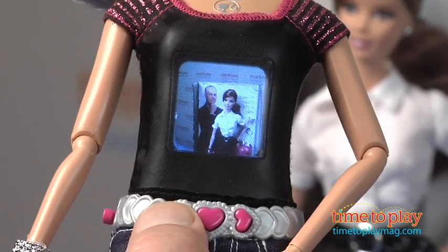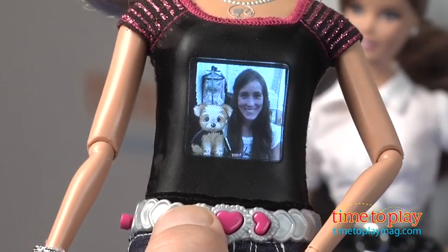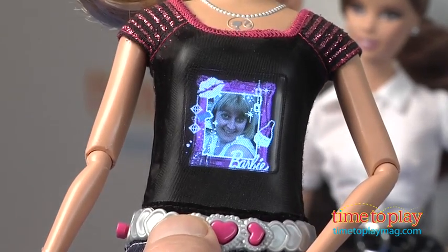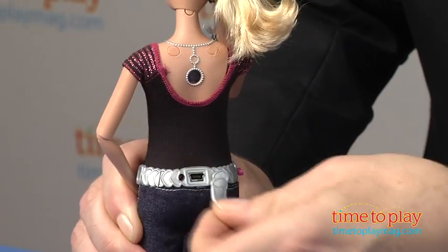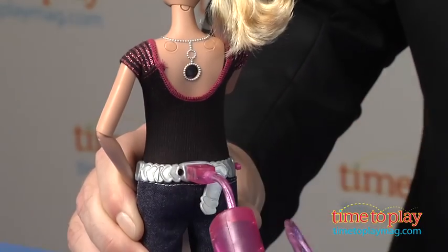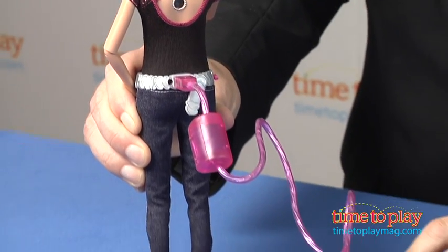After you're done taking pictures you can scroll through your images and display one on Barbie's t-shirt. Plus, you can also use the USB cable to connect Barbie to the computer and upload your pictures to add more effects. It's easy and it's fun, and it works with both PC and Mac operating systems.